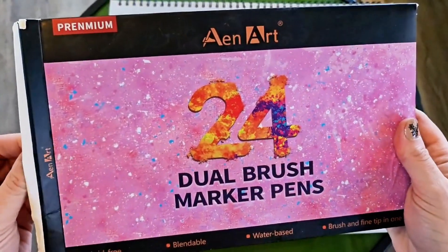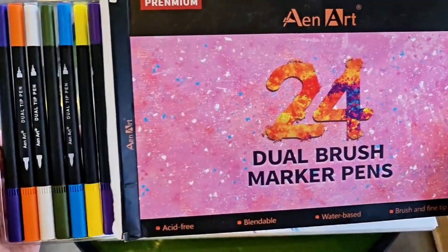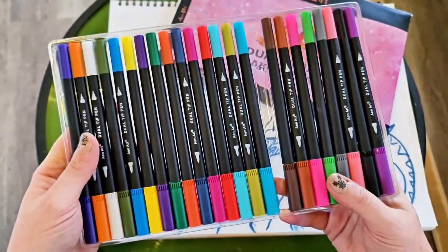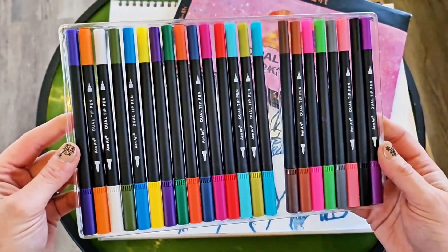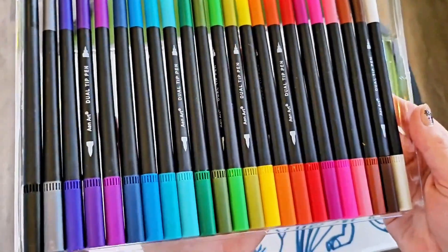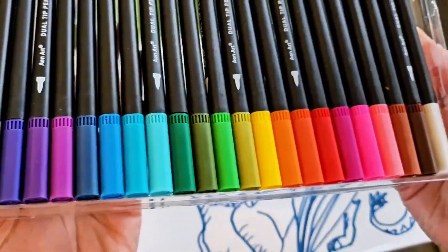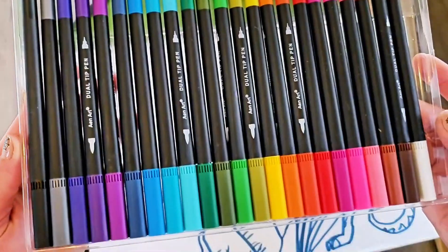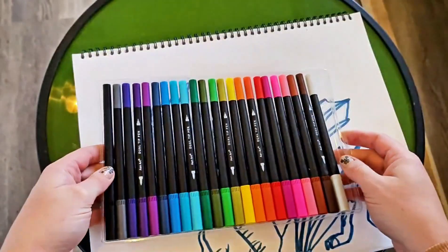Let's take a look at the Art 24 dual brush marker pen set. One of them is missing because it has gone astray in my home, but you can tell these are nice and vibrant colors. They are dual-tipped. I rearranged them — I love to do that — but I wanted you to see just how many colors are in this set. You can see the rainbow of colors and the different shades and hues in each.